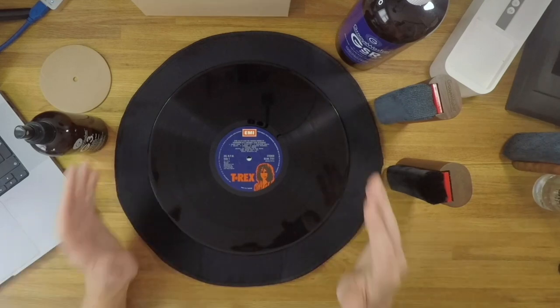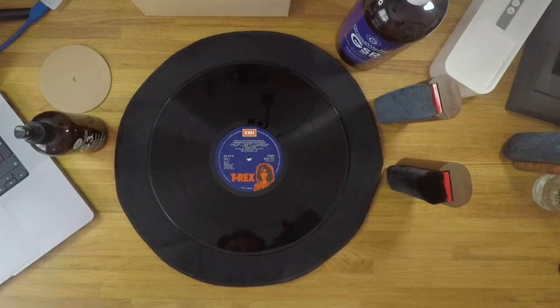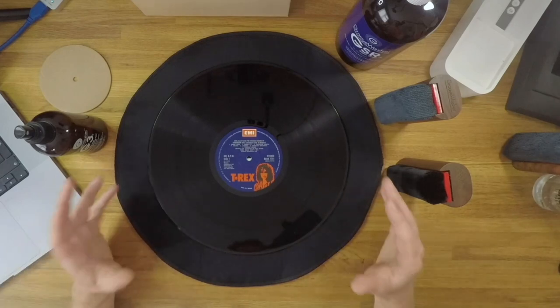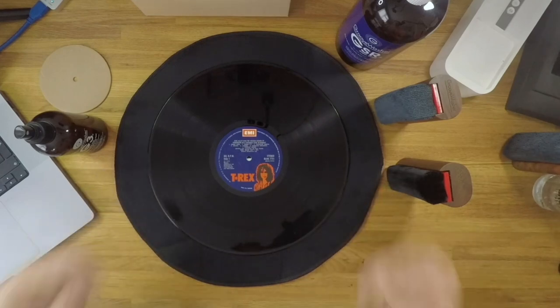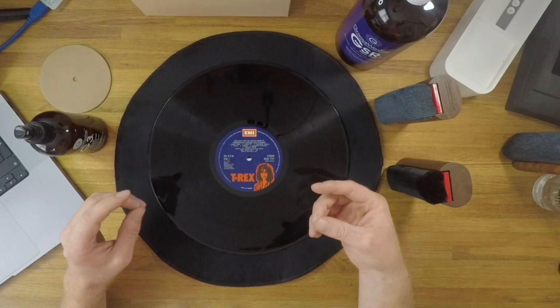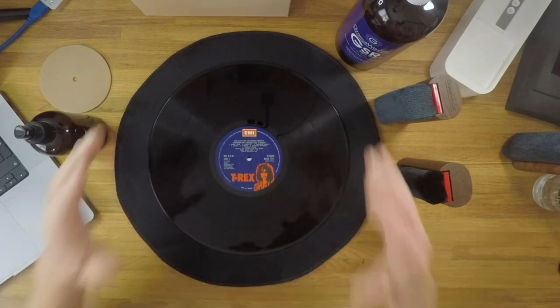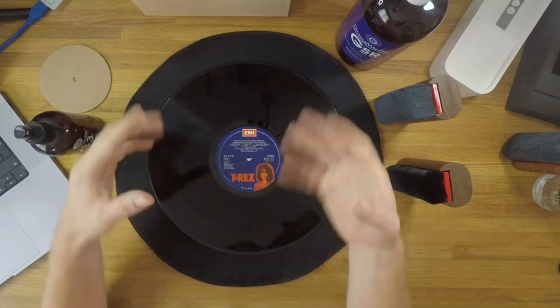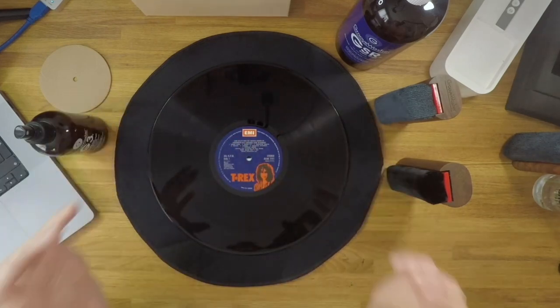I think we have to demonstrate this pad in action, because otherwise this could be a pretty boring video. So for a little bit of extra fun we're going to demonstrate how somebody could deep-clean a vinyl record off the turntable on a mat like this if you don't own a record cleaning machine — because let's face it, some of these machines are pretty expensive.